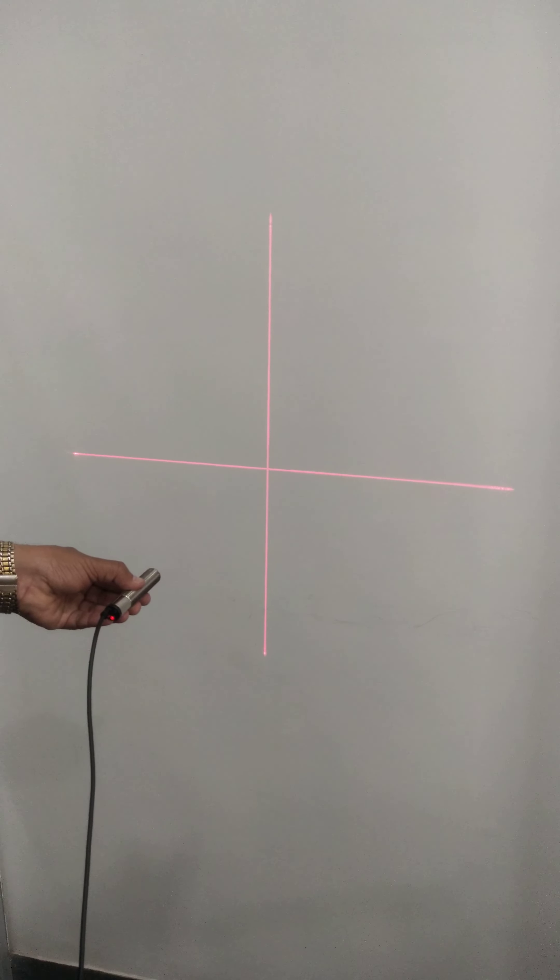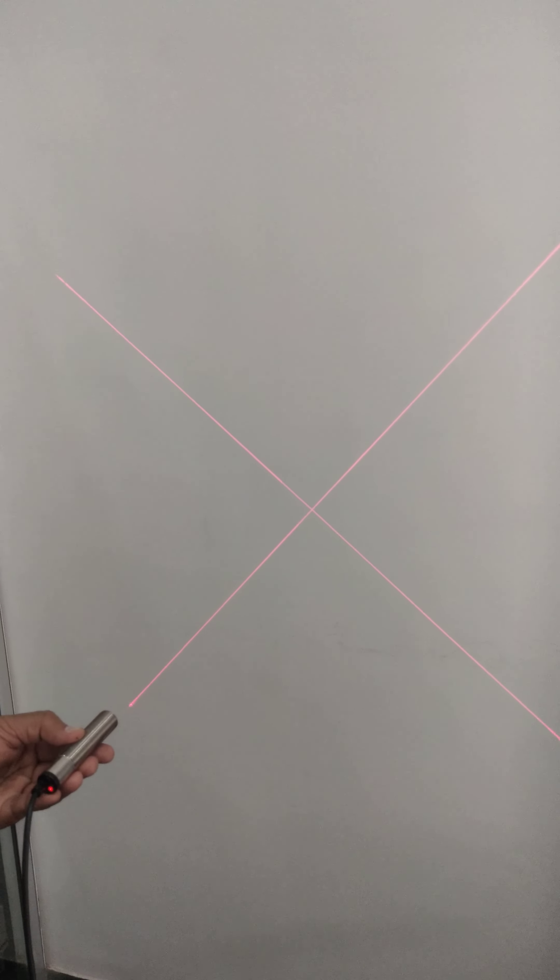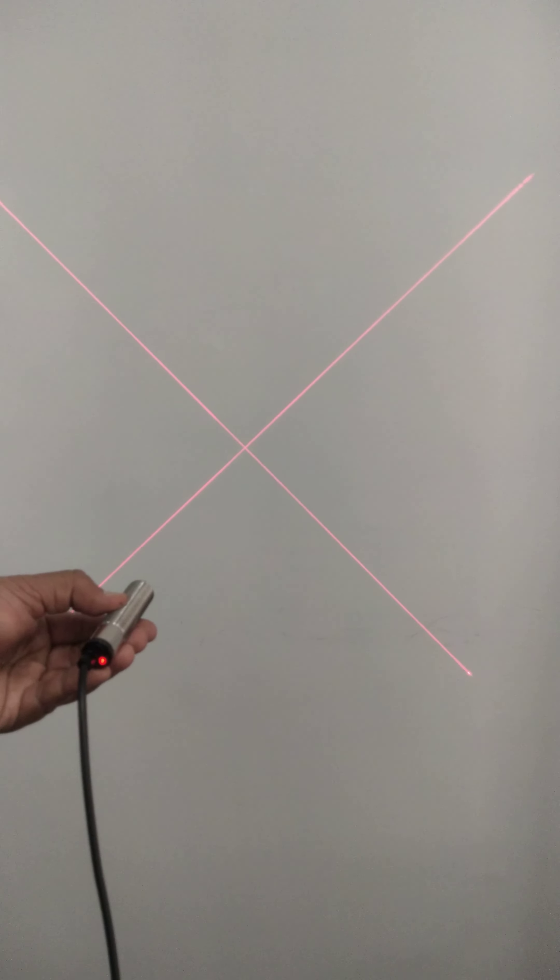The bright red color line is used for multiple applications like furniture cutting, tire cutting, rubber cutting, and sheet metal cutting.